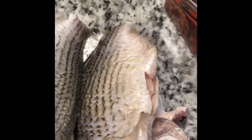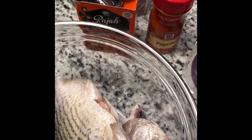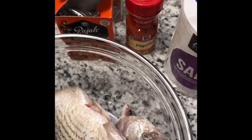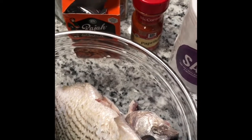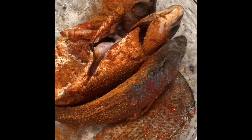First of all, I'm going to season my fish using my spices: my paprika, cayenne pepper, black pepper, salt, and the raja. Then I'm going to fry it a little bit in the olive oil to make it crispy and golden. I've just spiced my fish.